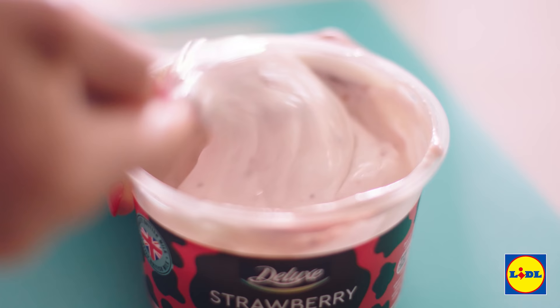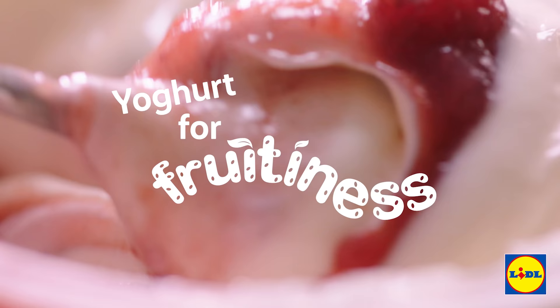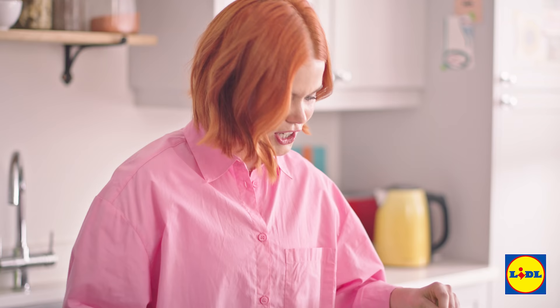First things first, grab your deluxe strawberry yogurt and then inside just give it a really good mix until it's silky smooth. This is going to give the base a sweet fruitiness. Once that's all mixed in and it's really smooth and creamy, put it aside.